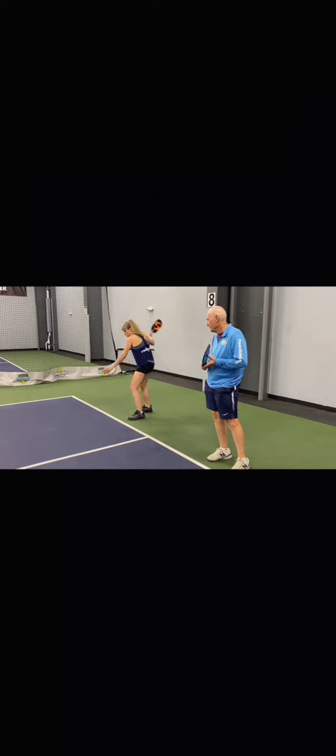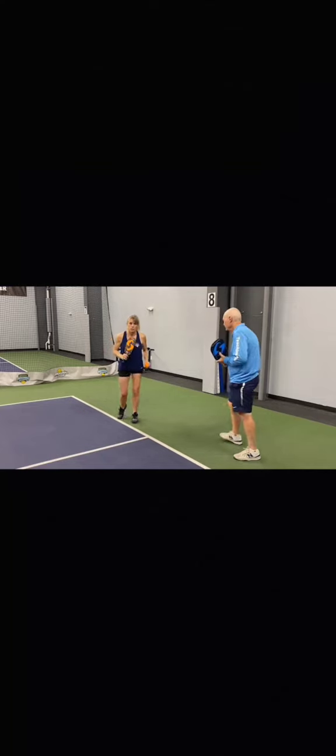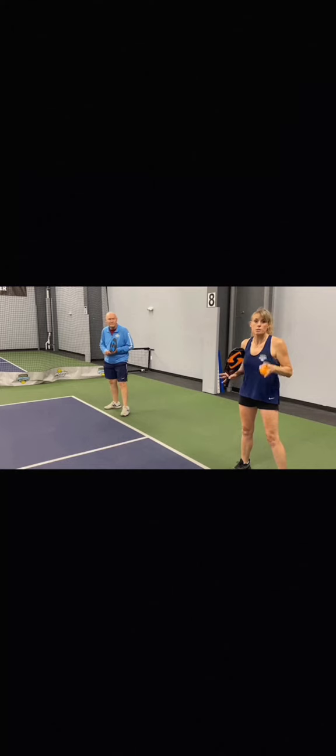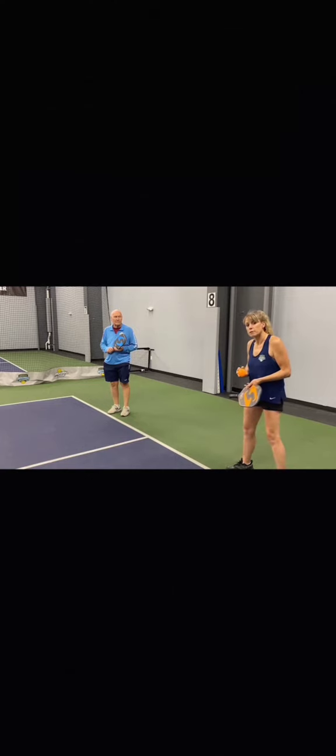For example, at the start you'd call zero, zero, one. If you win that point, you switch and serve again — now call the score one, zero, one because you remain the first server. If you then lose that point, you and your partner stay in position and your partner becomes the next server. Your partner would then call the score as one, zero, two — the same team score, but now as the second server.